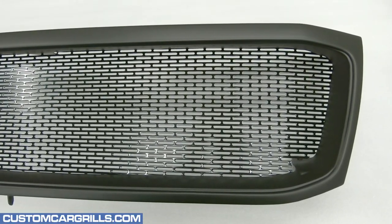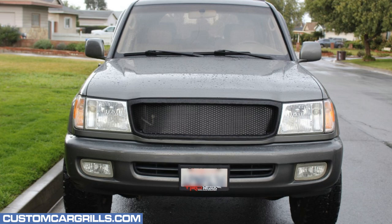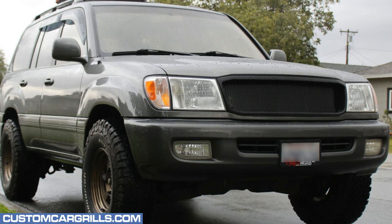Now, let's check this one out installed on our customer's vehicle. I'm really happy with how this turned out. It's sleek, it's modern, and the swap from chrome to black is a big improvement. I hope you liked this video. If you have any questions about this mod, feel free to contact us. Thanks for watching.